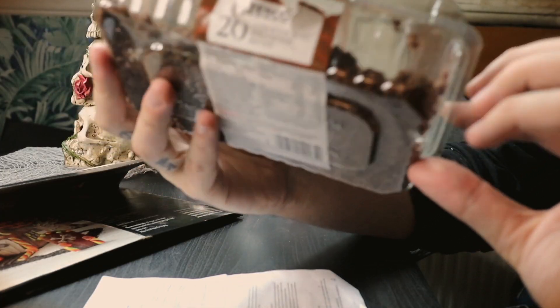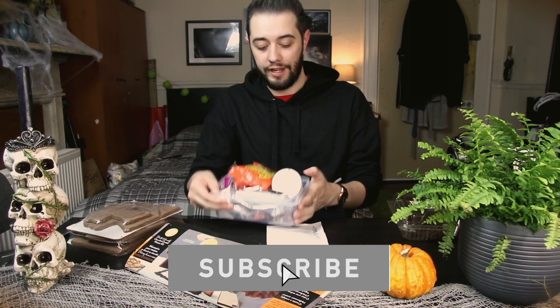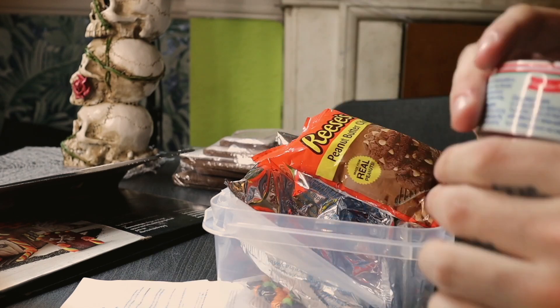I went out and bought brownies and ground them up to make it look like dirt, so we'll see how that goes. I have the whole kit here, and I even got neon sugars as well, just to spice things up. I have a lot of different things here other than just the normal stuff they give you.